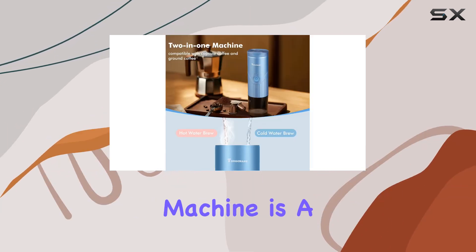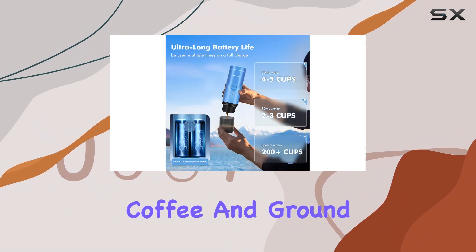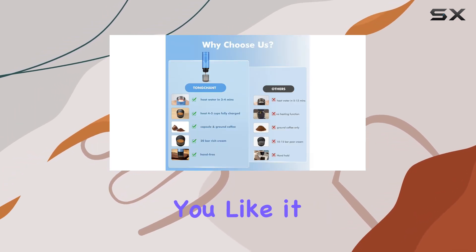This mini espresso machine is a 2-in-1 wonder, compatible with both NS capsule coffee and ground coffee. Plus, with the ability to brew with either cold or boiled water, you have the freedom to enjoy your coffee just the way you like it.